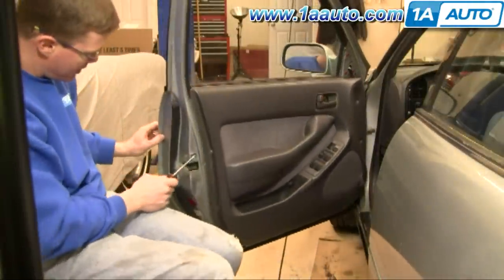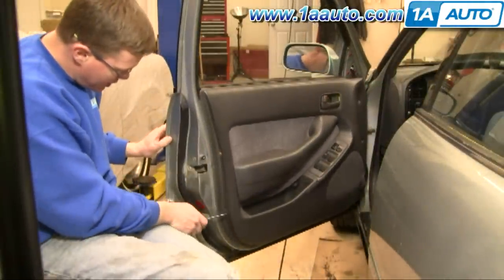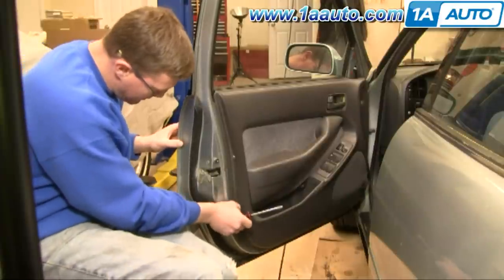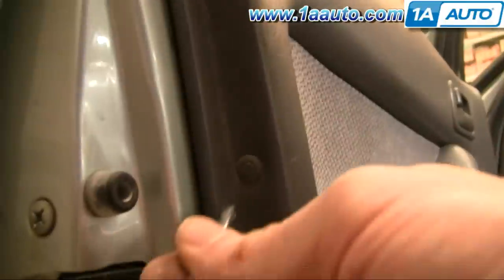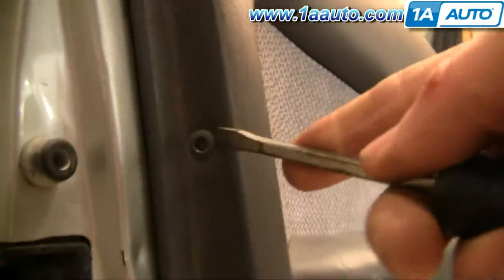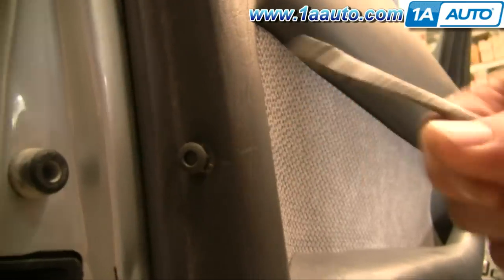On the end of the door there are two pins. You actually push the center of the pin in and then you can pull it out. Here's a close-up: push in the pin, then use a screwdriver or your fingernail to pry those two pins out of the end of the door.